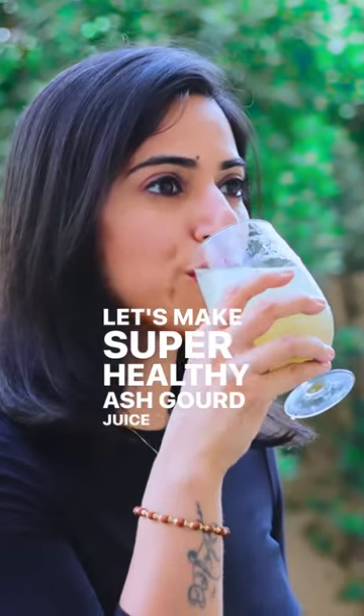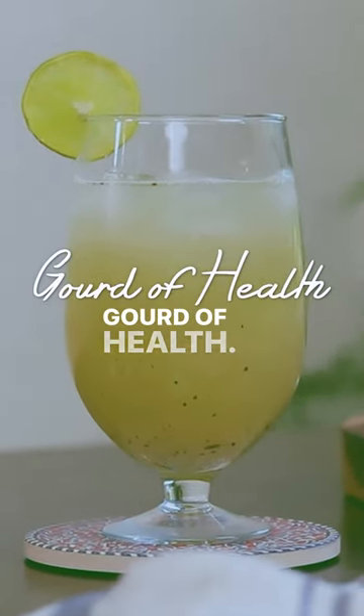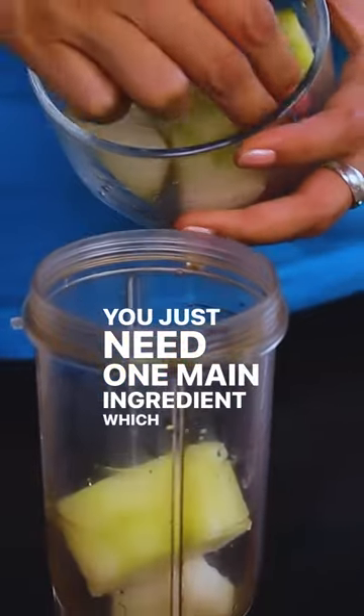Let's make super healthy ash gourd juice — I have named it god of health. You just need one main ingredient, which is ash gourd.